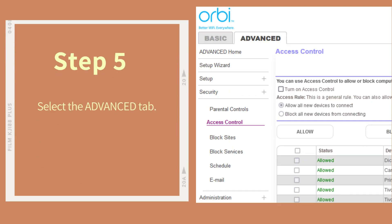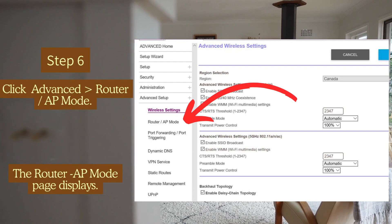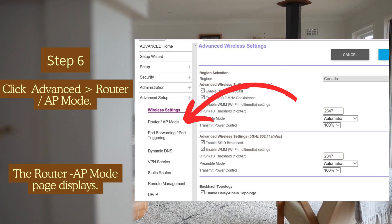Step 5: Select the Advanced tab. Step 6: Click Advanced Router/AP Mode. The Router AP Mode page displays.